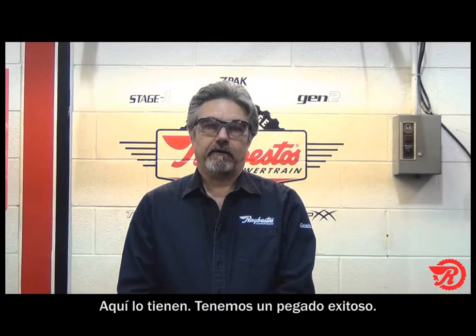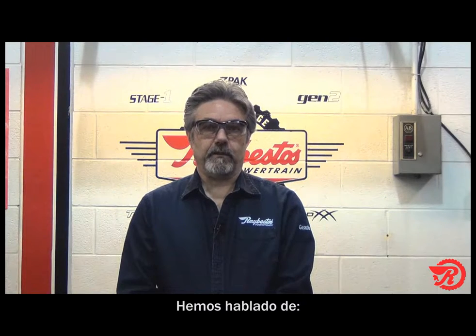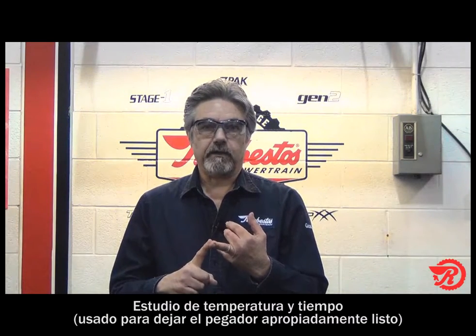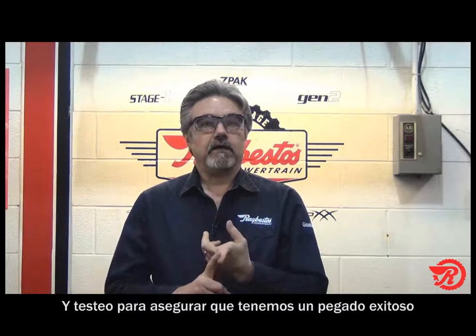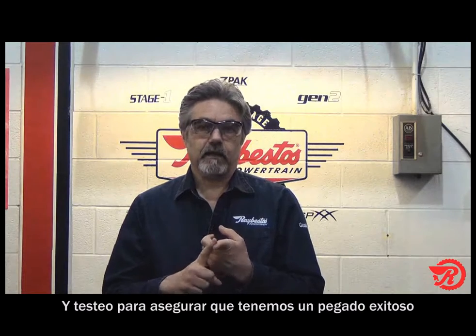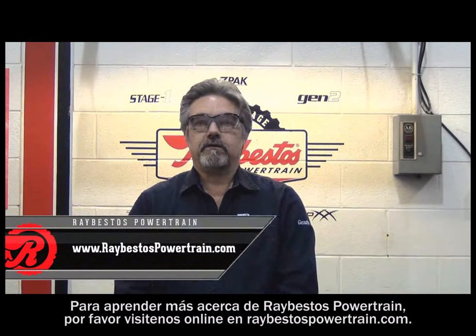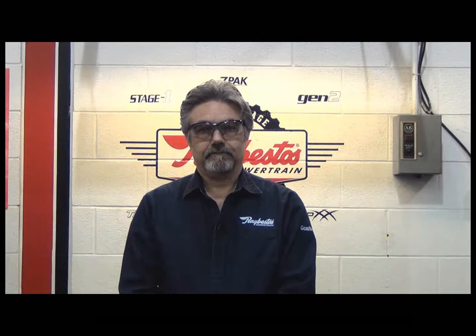There you have it — we've had a successful bond. In order to achieve that successful bond we've talked about surface finish, we've talked about time and temperature study which we use to set the bonder up properly, we've talked about surface cleaning, and we've also talked about testing in order to ensure a successful bond. If you'd like to know more about Raybestos Powertrain, please feel free to visit us on our website at raybestospowertrain.com. And at Raybestos, performance, quality, and reliability are a part of every product.